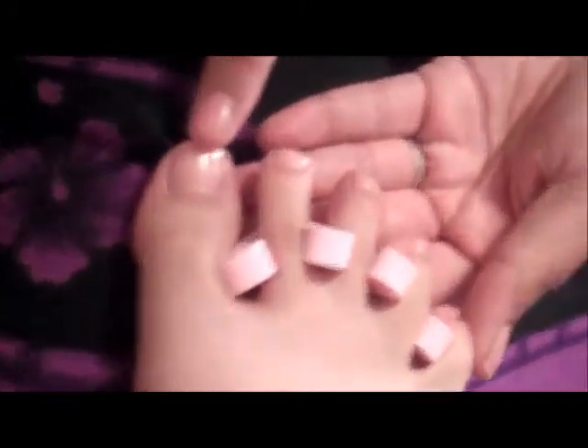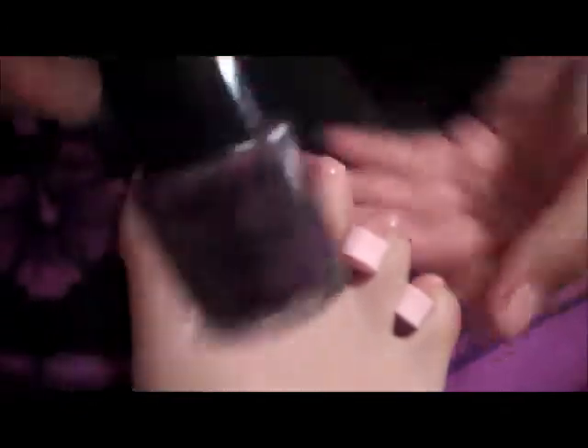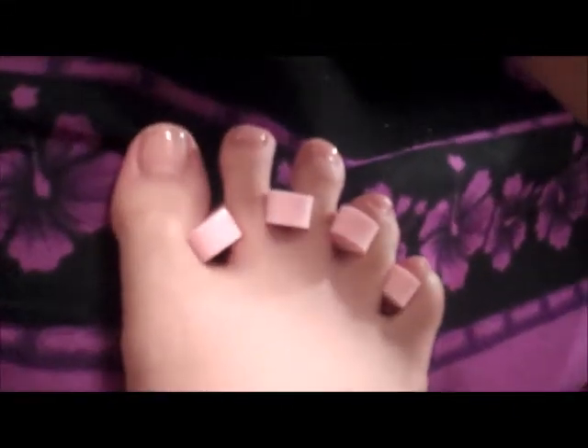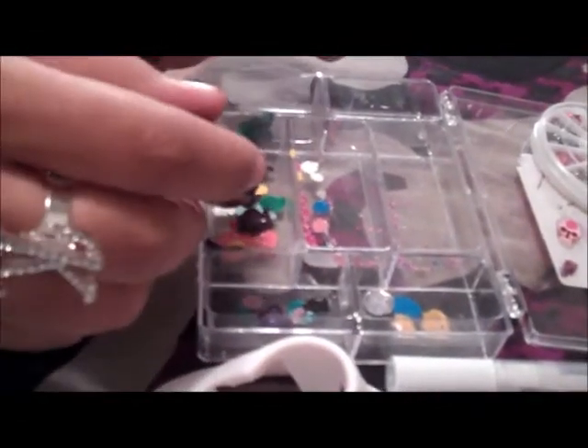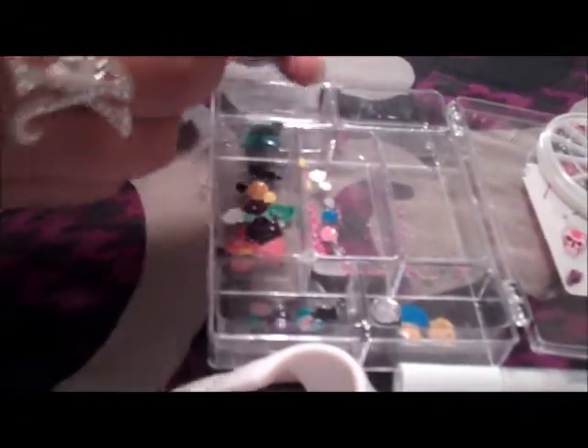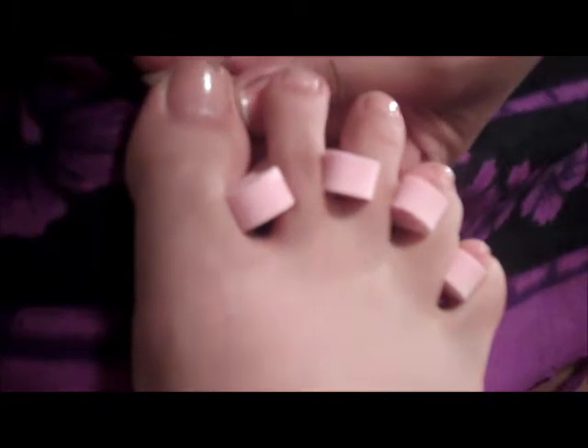Now we're going to go ahead and start. I went ahead and put on a base coat already - Sephora by OPI. I'm going to take the Disturbia and put a few drops into my tray because this brush is too wide for the look I'm trying to get. Then I'm going to take my design brush, put some polish on there, and create the french tip.